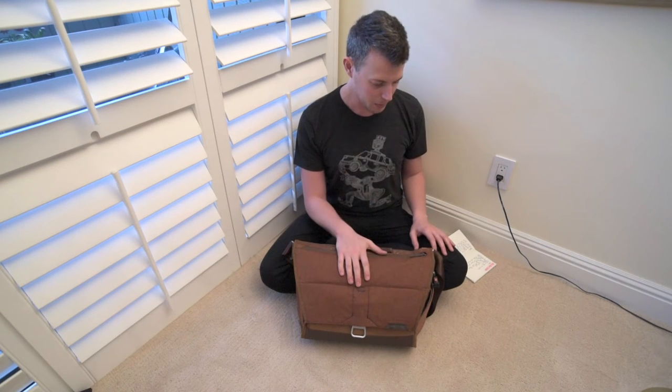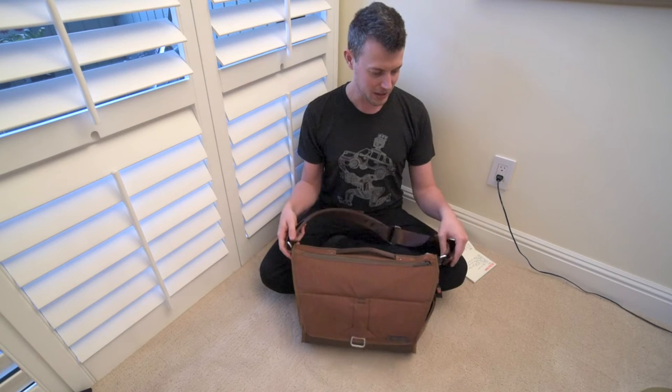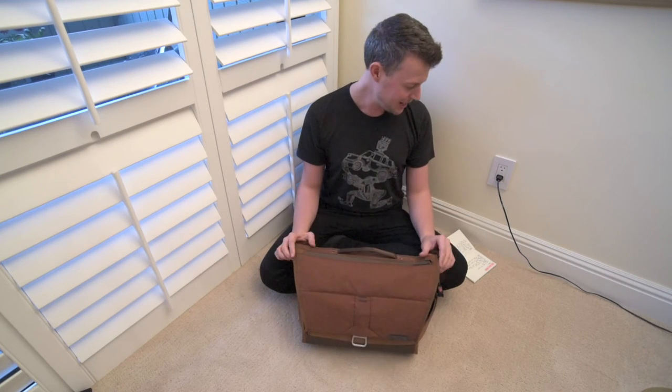I'll start with the cons and then go into the pros, because I feel like there's a lot more pros than cons to this bag. Peak Design, if you're listening, just some of the stuff that I've run across myself — and if you guys ever decide to make a backpack, call me, I would love to beta test that for you.